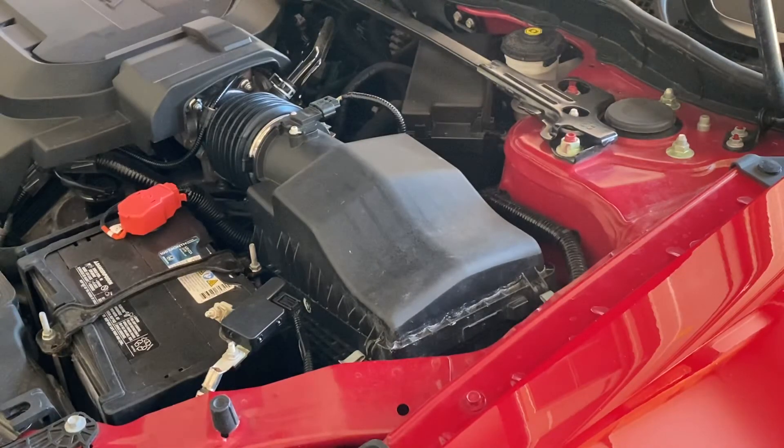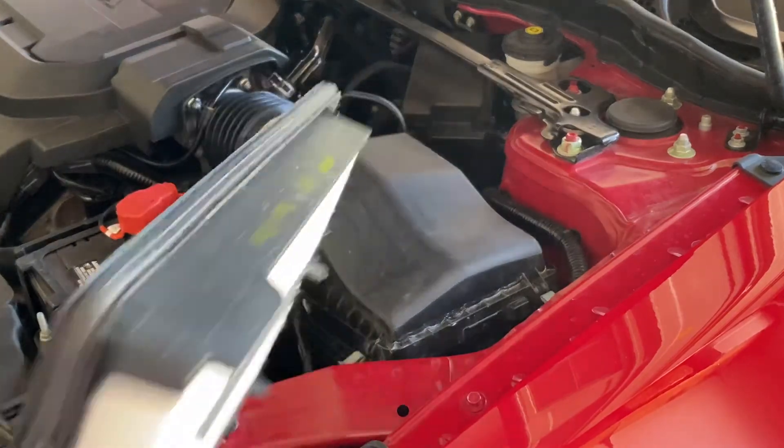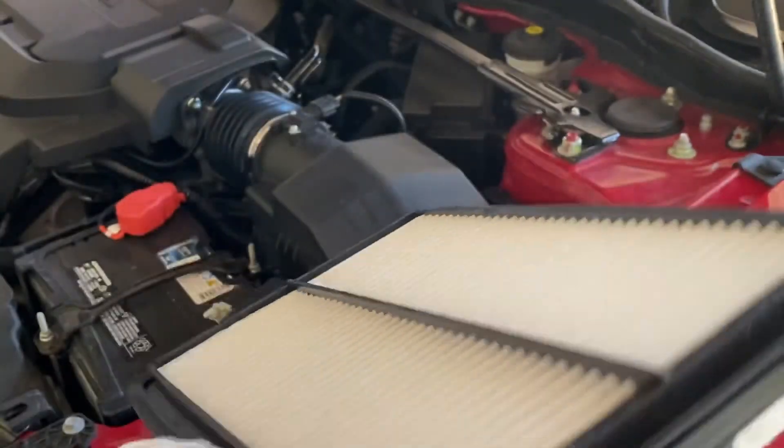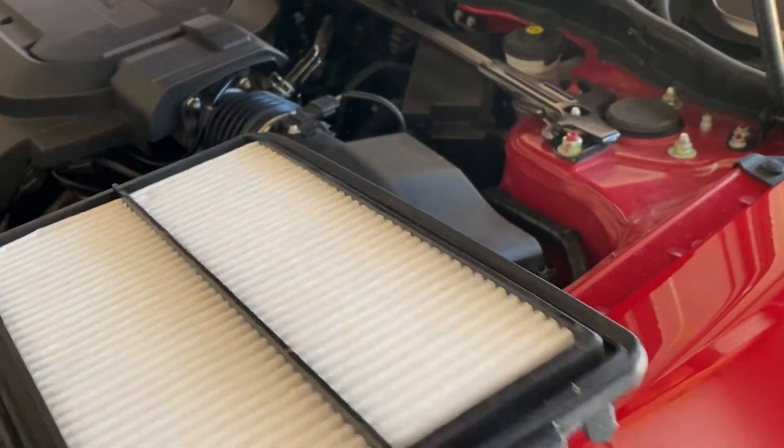As with all these filters, they only go in one way — they're notched. This notch goes in the back. I'm going to open the lid, slide this in, put it down, and latch it closed.